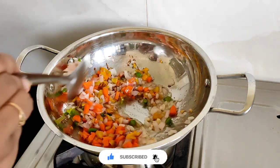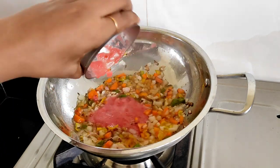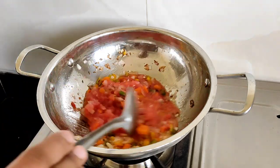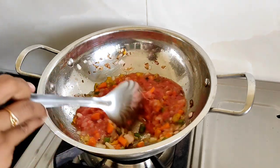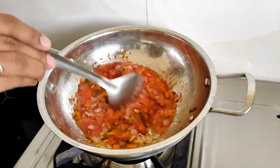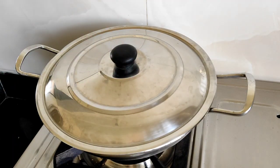We can add tomato puree. It's a coating — it's a very good coating. I'll make it like this.